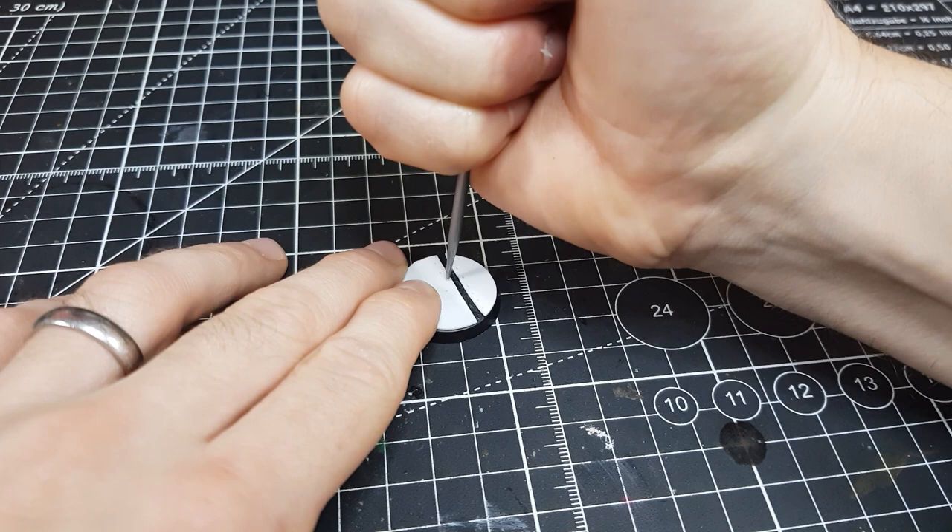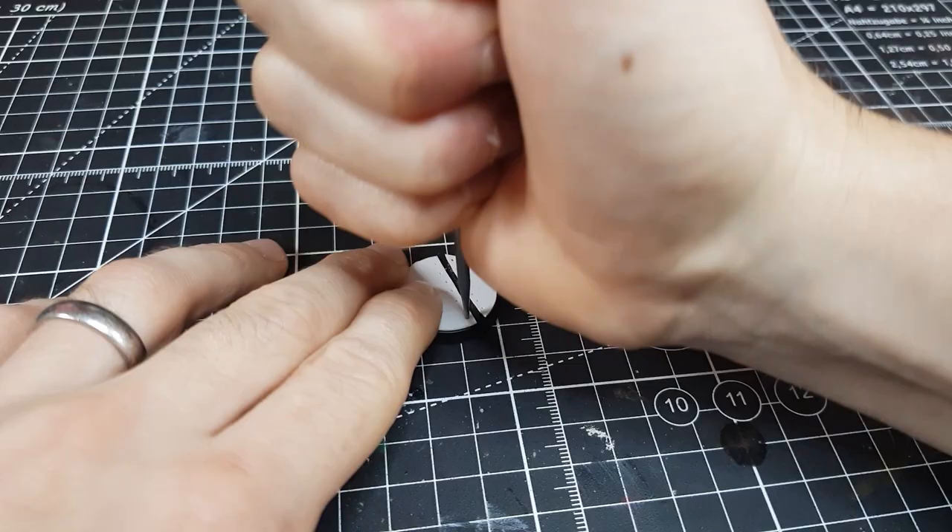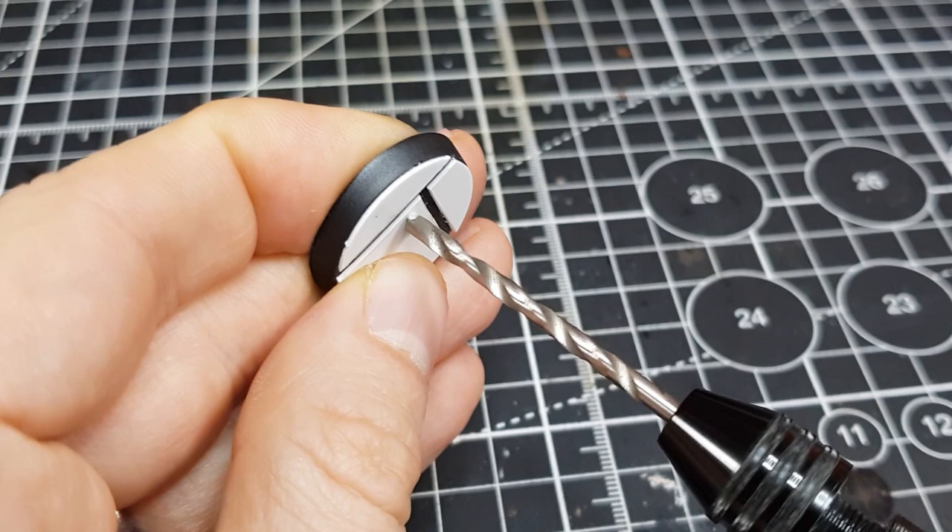If you don't have something similar to hand, you could use the end of a sculpting tool or perhaps even a thin drill piece of your hand drill. Speaking of which, I used my hand drill here to make larger holes in the card bases that had awkward looking corners. The card puts up much less resistance than in the actual base so I didn't drill into my hand even once, honestly.